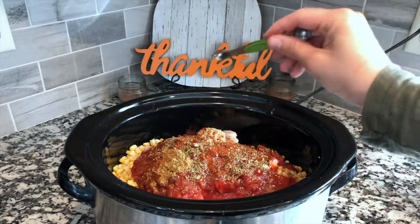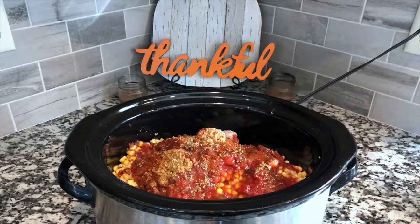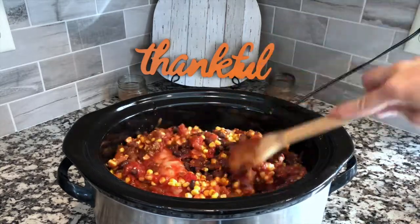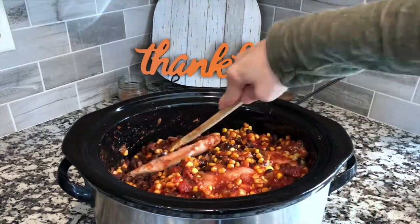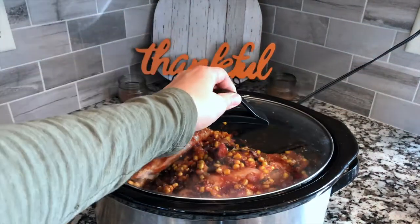You'll go ahead and add about a quarter cup of water just to give it a little bit of extra moisture. Once you have all your ingredients in there, give it a good stir and make sure everything is very well incorporated. Then cook it for either three to four hours on high or six to eight hours on low.